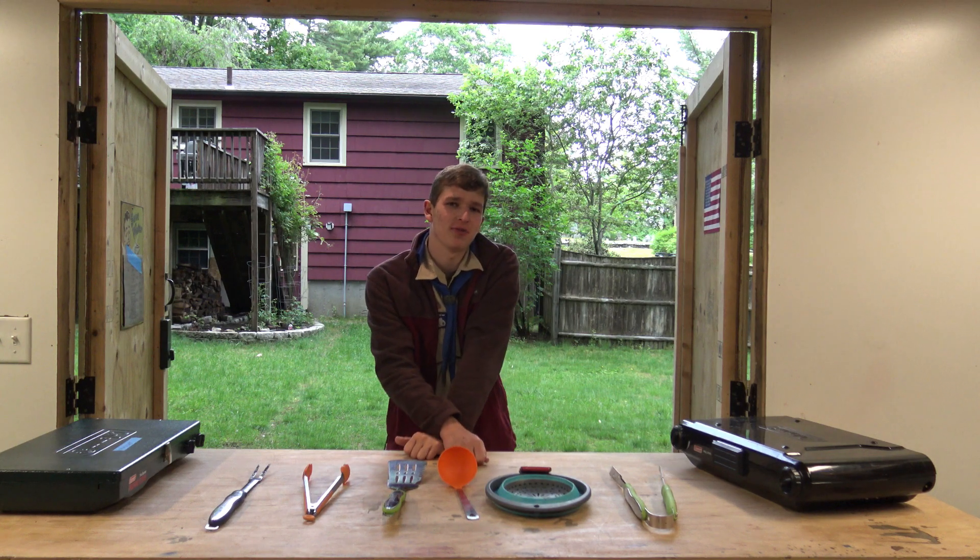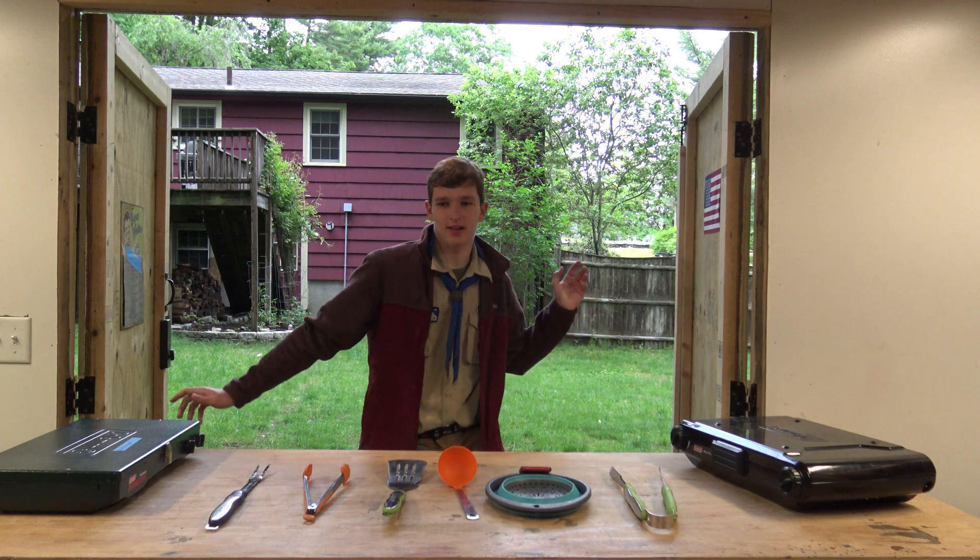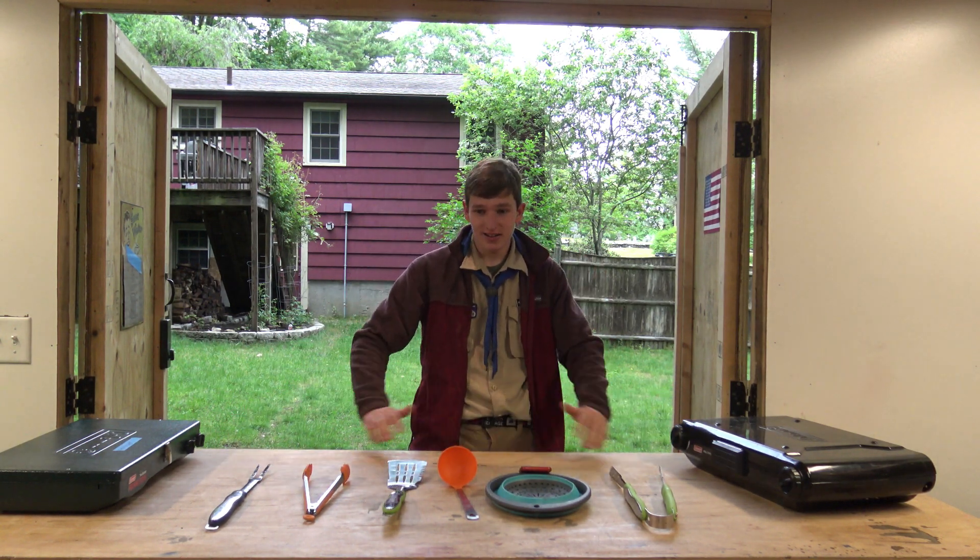Hi, I'm Tyler. I'm the Troop 32 Quartermaster, and I'm going to show you how to clean stuff.